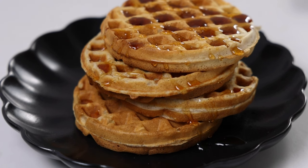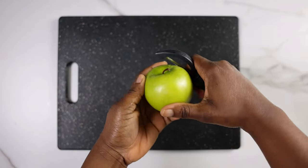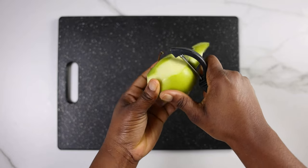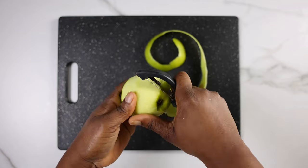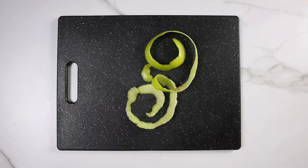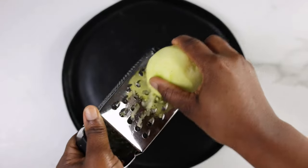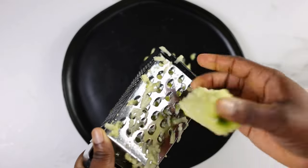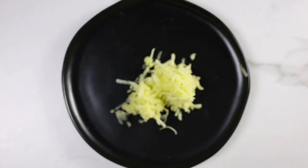To make this, start by gathering all your ingredients. Next, peel the apple. I'm using a tart apple, the Granny Smith apple, but you can use any variety of apple you prefer. Peel the apple using a potato or apple peeler and then we're going to grate it. I'm grating it because it's easier to blend into the waffle mixture, but if you want to chop it into small pieces you can also do that.